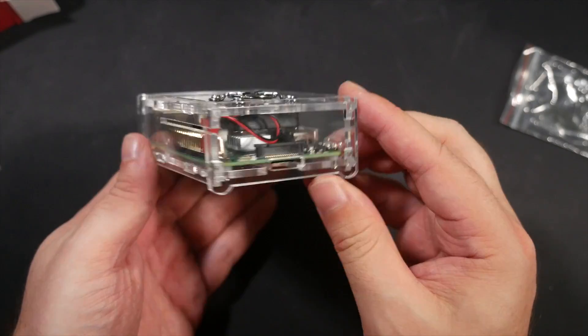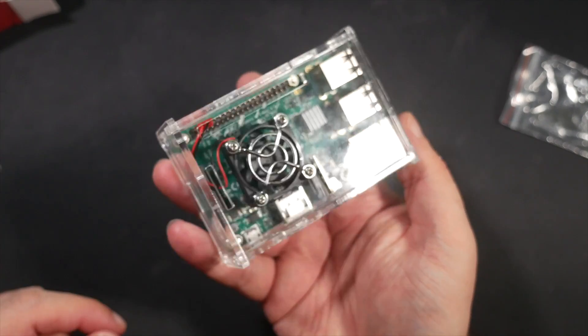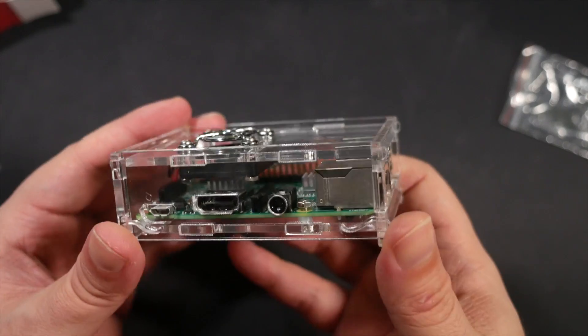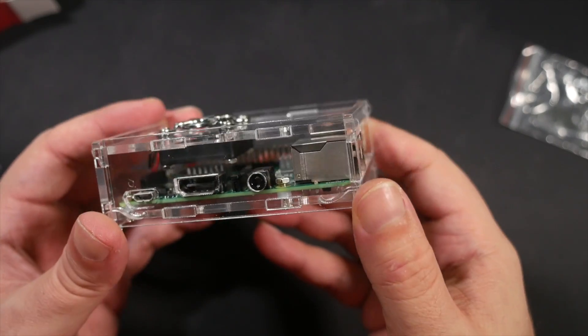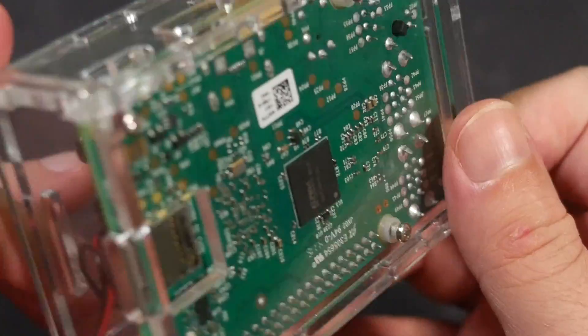You can actually run this thing completely fanless depending on what you're doing with it. If it's a fairly low-load situation, it's not going to be generating much heat and it can passively cool itself. But if you're really putting your boot into the ribs of this thing, a fan is something quite essential.